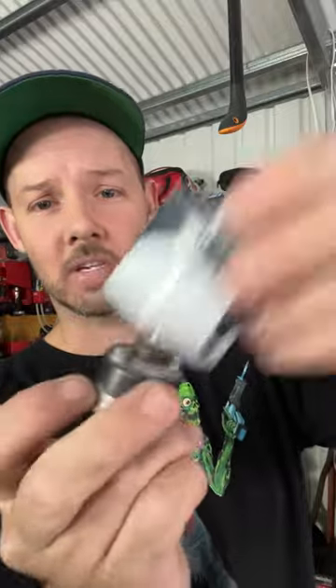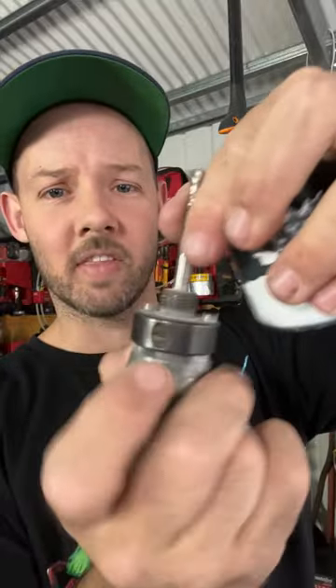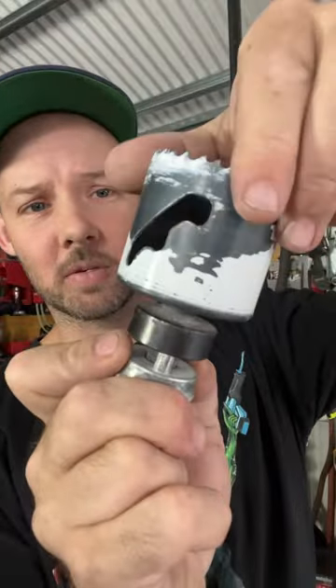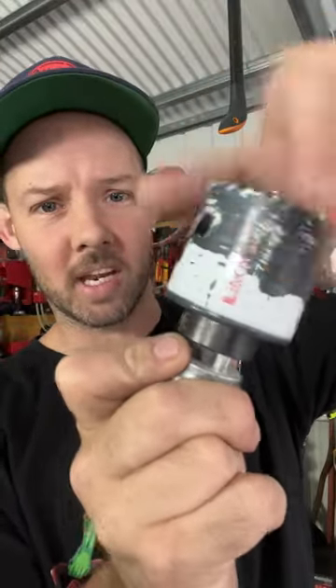This is the arbor, that's the pilot bit, and this is the hole saw. With these old school ones they thread down like that — if you're not using the quick release versions. What a lot of people are doing is putting it all the way down to the bottom. Don't do that.